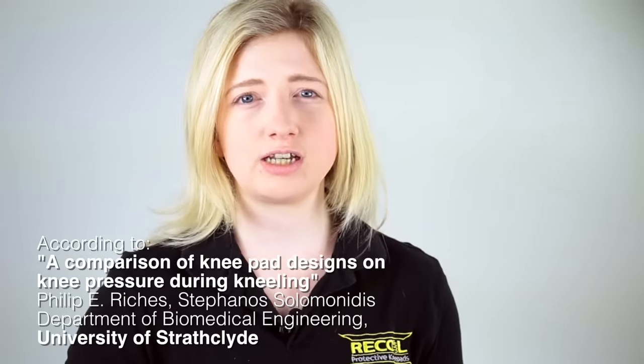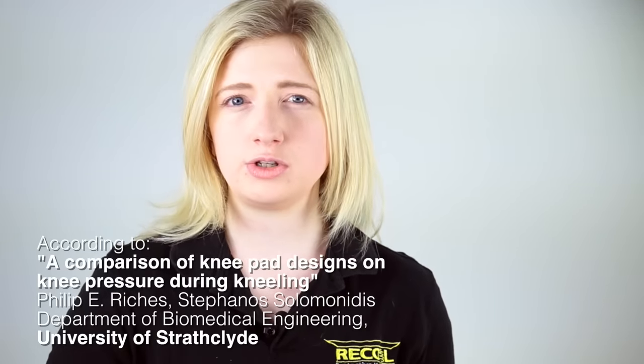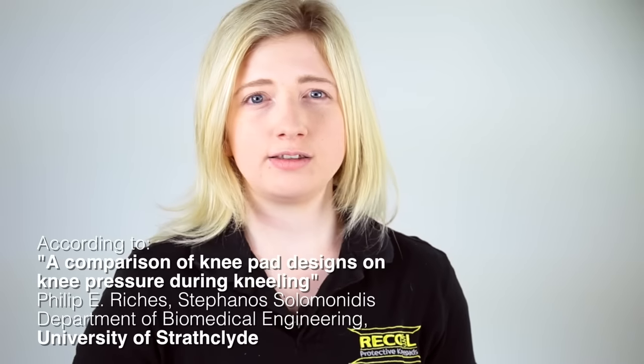We've done studies with the University of Strathclyde and found a 76% pressure reduction on the knee joint. So if you're like my dad and your knees are always suffering at work, why not pick up a set of Recoil Knee Pads today and give them a go.